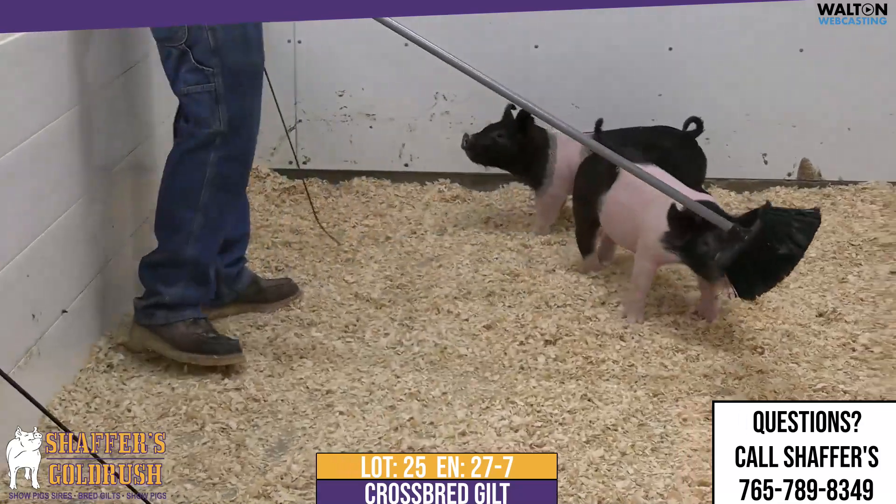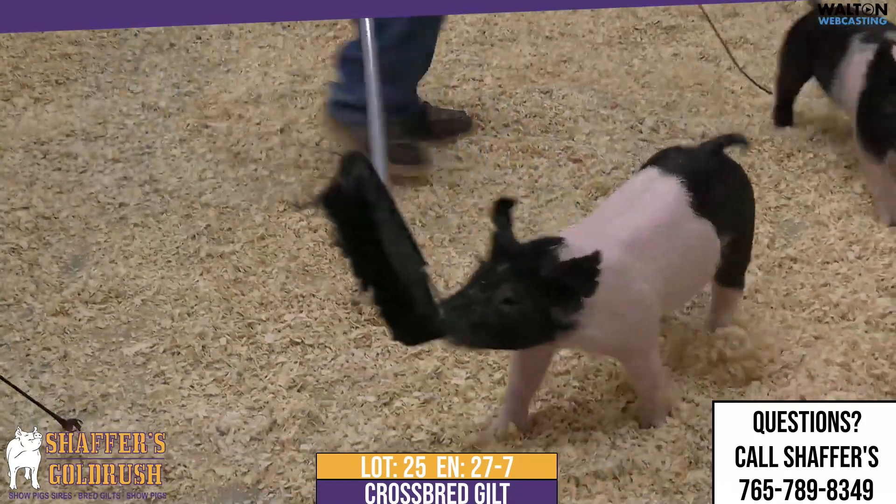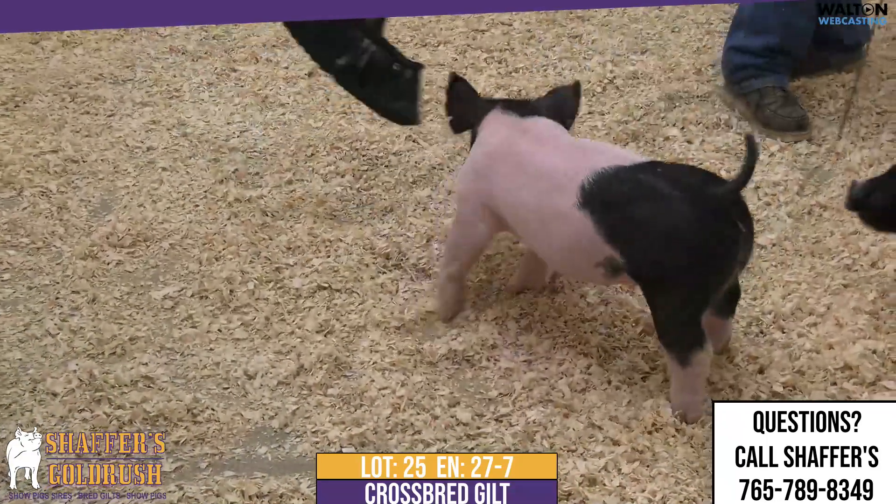She just needs to come home and get trained to that show whip because, my goodness, when she walks in the ring, she will be noticed, and she will be a power hog.